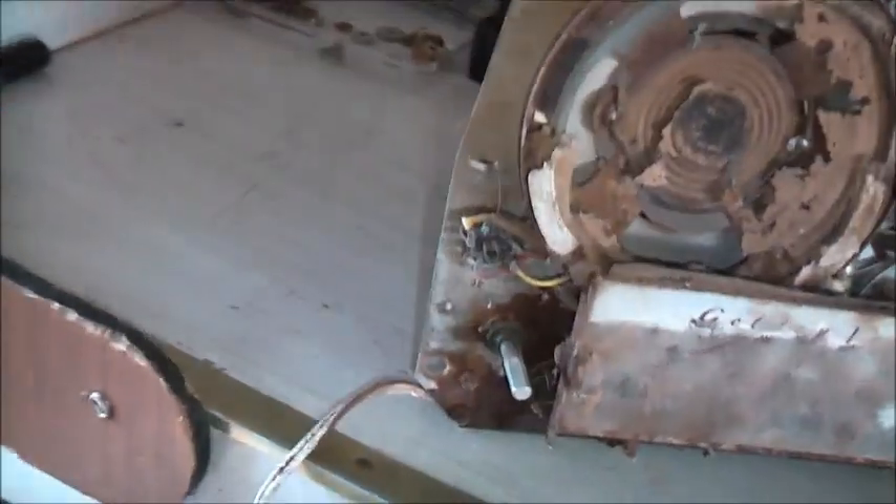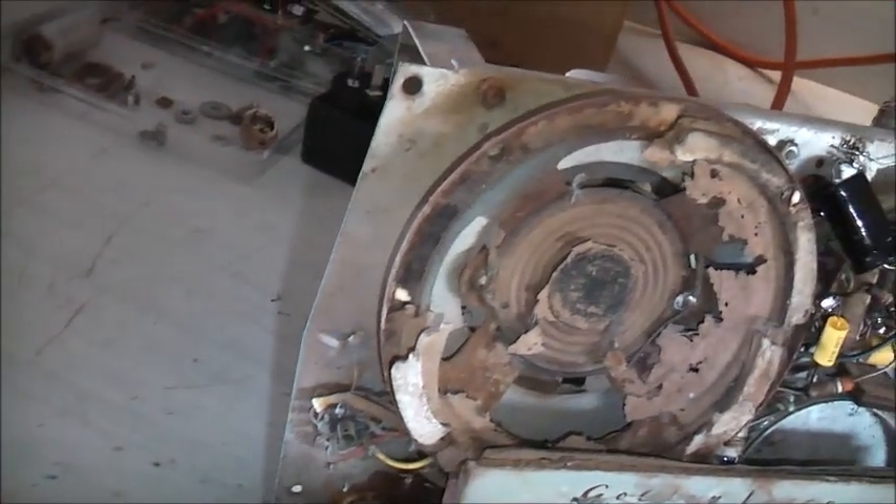I think we're good to go. I'm using an isolation transformer - probably not necessary because it's already isolated, but just to get rid of that full mains potential. The valves will be warming up now. The 6X4 rectifier is warming up, valves are warming up.